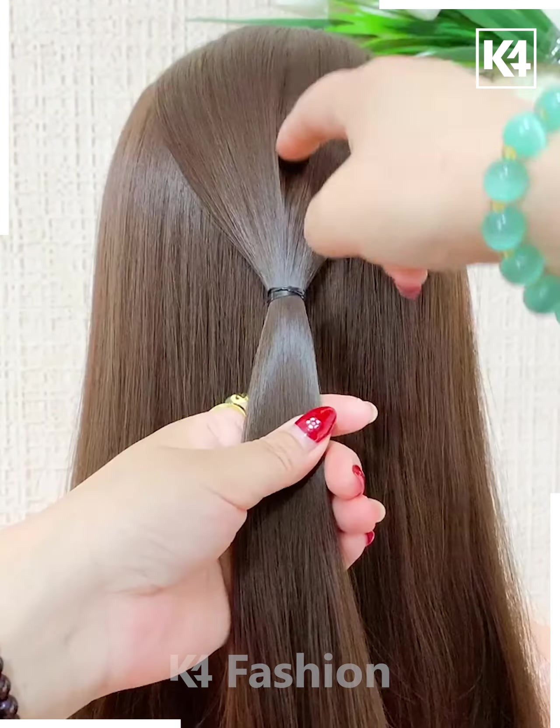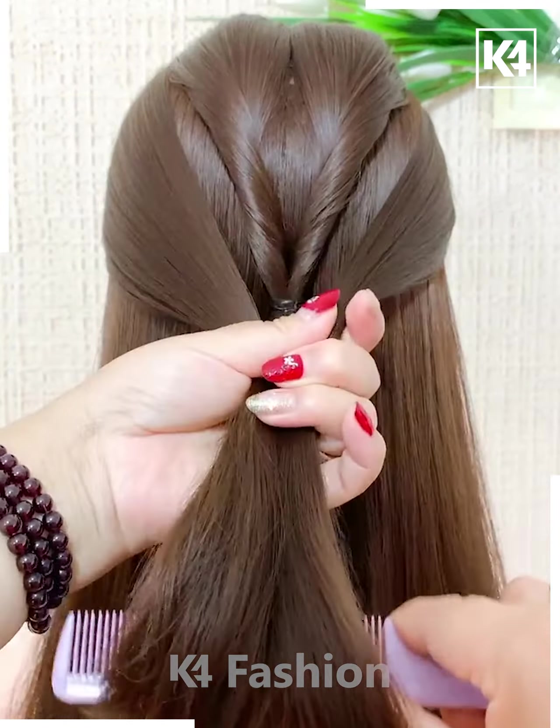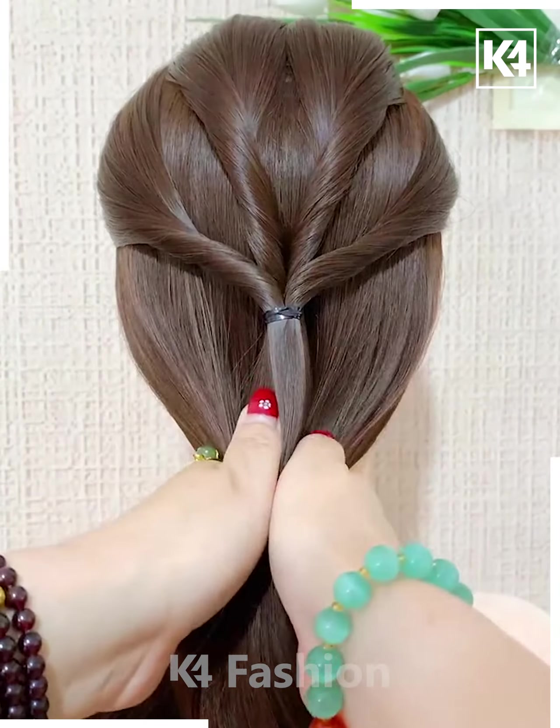Take a section off the top, add a rubber band at the back, and roll the hair in on itself. Take two more sections from either side once more, and roll the hair in on itself.